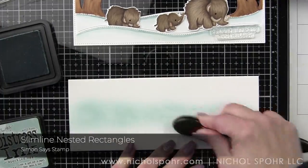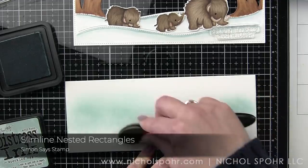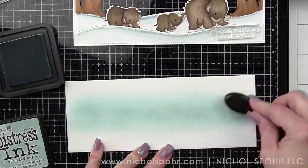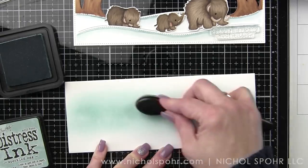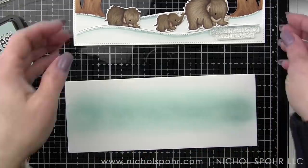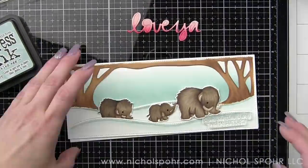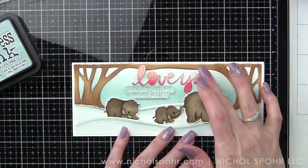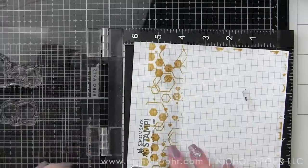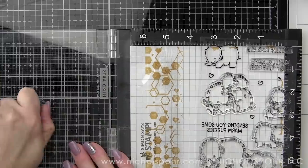This background I die cut from a Simon Says Stamp slimline nested rectangle — you could also just trim it with cardstock, you don't have to have the die. It makes it easy because it's pretty much the same size and fits right behind our Slim Woodland. I'm very, very lightly blending Speckled Egg distress ink — one of Tim's newest distress inks, a beautiful soft blue. I really think it ties in nicely with the blue coloring along the snowy edge, keeping the color more concentrated in the middle and lightening it up towards the top.